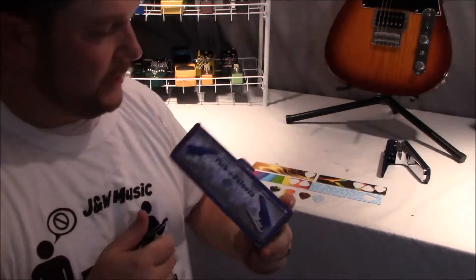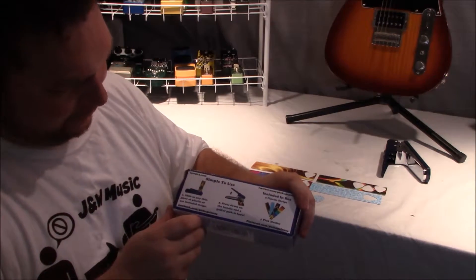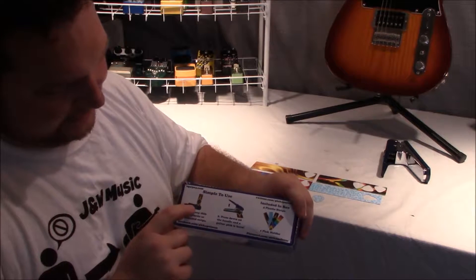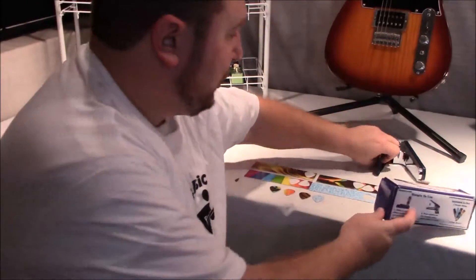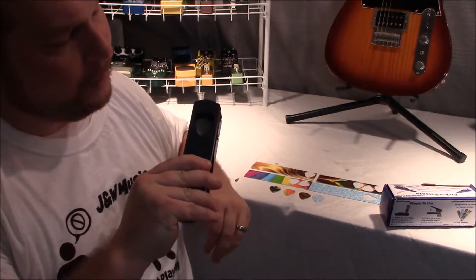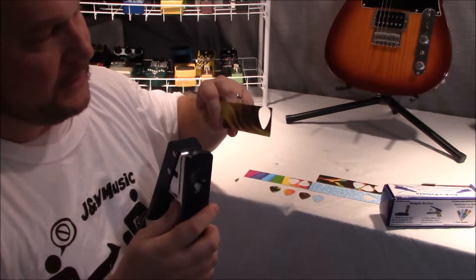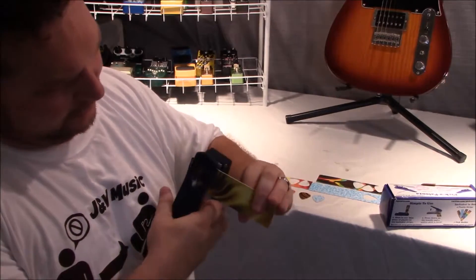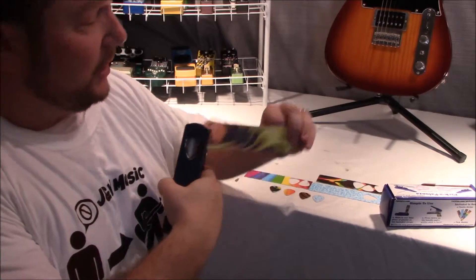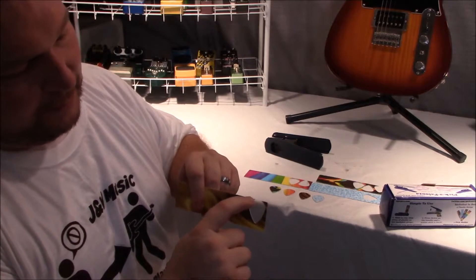As far as the Pick-a-Palooza itself, it's simple to use — just three steps. You slide the plastic in, and if anybody can use a hole punch, they can use it. It's just in the shape of a guitar pick. You take your plastic media, slide it in, press down, and it will make the impression of the guitar pick.